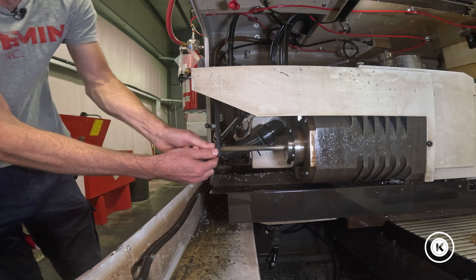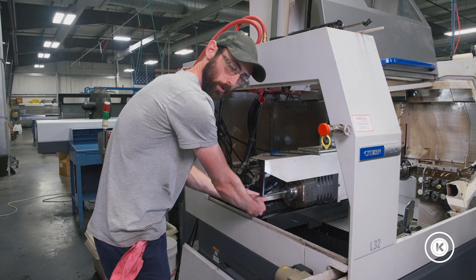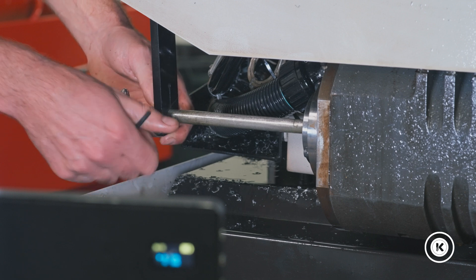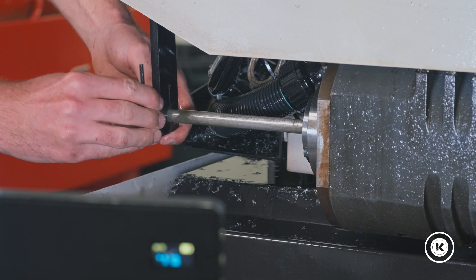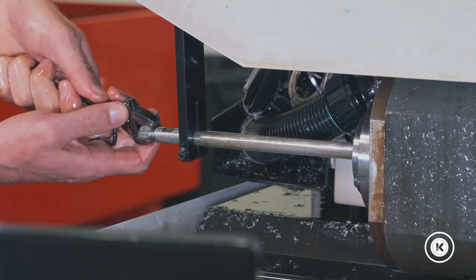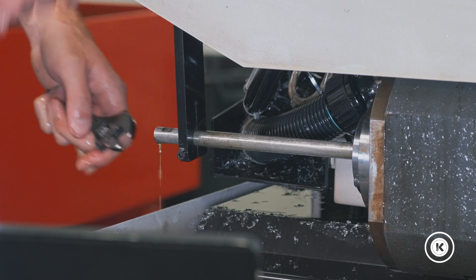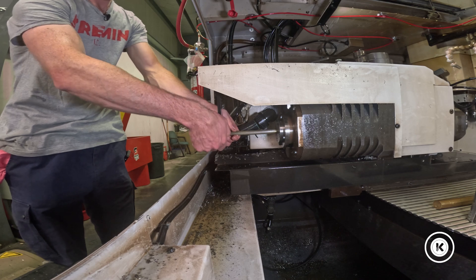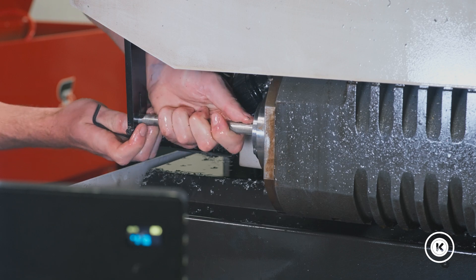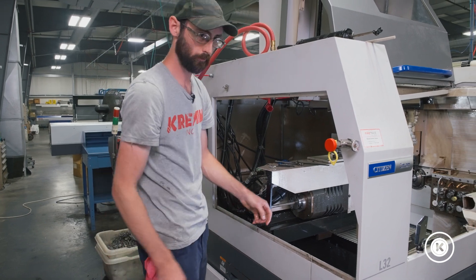Then we're going to pull it out — except we can't, because the knockout pin's too big, because I didn't take it out when I was doing the front. It's not the end of the world, it just adds extra steps. We're going to tighten this back up, get the wrench back out, take the high pressure elbow off, loosen up the knockout rod again, and then slide it forward — except somebody installed it with a hammer.